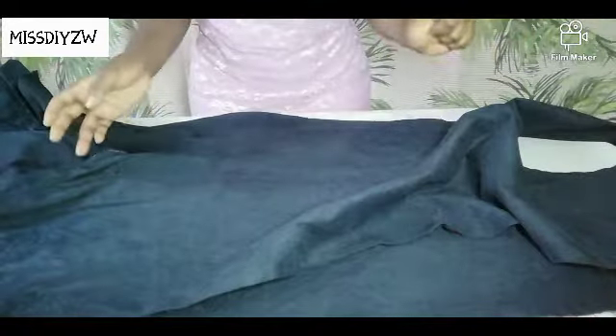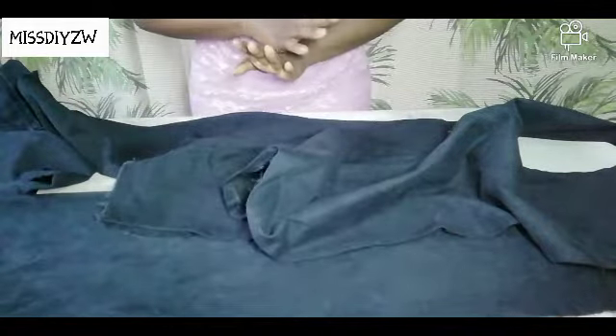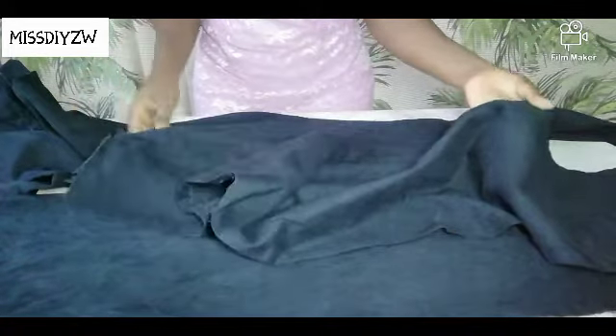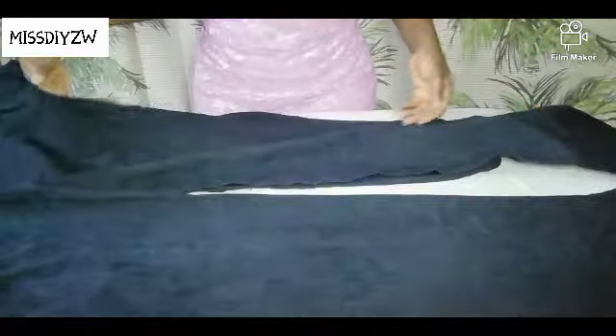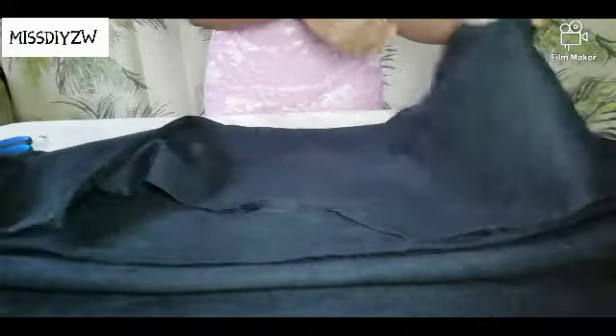I have spent quite a bit of time seam ripping. I didn't cut anything because I want to save as much material as possible. These are the pieces that we have. This is from the big part of the pants. I am going to use these two pieces to make the big part of the jacket, and then the two pieces from the front part of the pants I will use to make the front part.